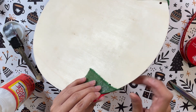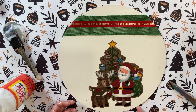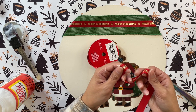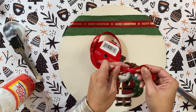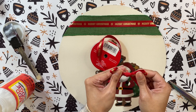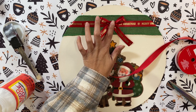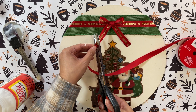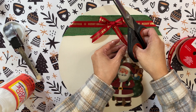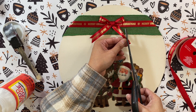I take this red ribbon with a gold Merry Christmas print — also from Dollar Tree — and run it on top of the green burlap. It looks so festive and high end. Then I use the same red ribbon to make a bow. I make bows the easiest way possible: just like tying my shoes, nice and simple. I add a dot of hot glue to the back and press it to the center of the sign. For the tails, I fold each one in half and cut at an angle to get those pretty pointed tails everyone loves.